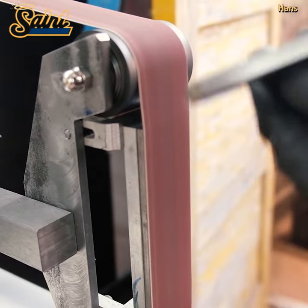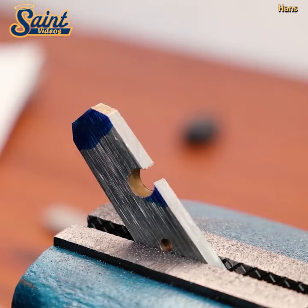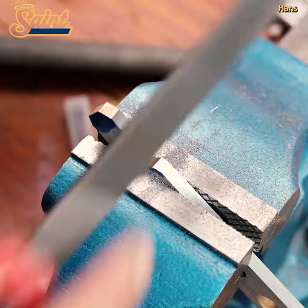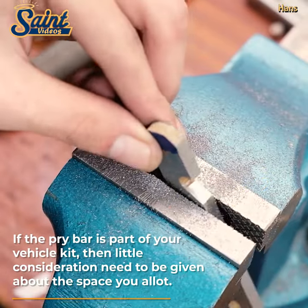Traditional pry bars often have a slimmer, flatter profile with notches on the end to assist with prying out nails and other construction fasteners. You can absolutely carry one of these if you prefer that pry bar design.